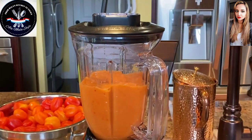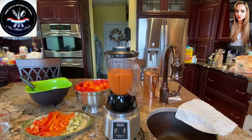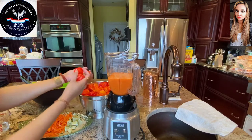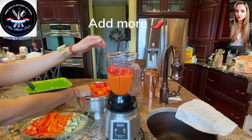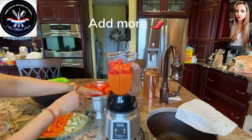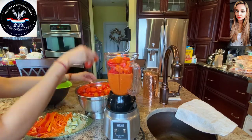Do not try smelling that — it will put a hurting on you. Our pepper sauce is looking beautiful, gorgeous and blended. Do not stick your nose in there, do not try to smell it. It will burn you. You'll get such a bite in the back of your throat — it will not be funny.